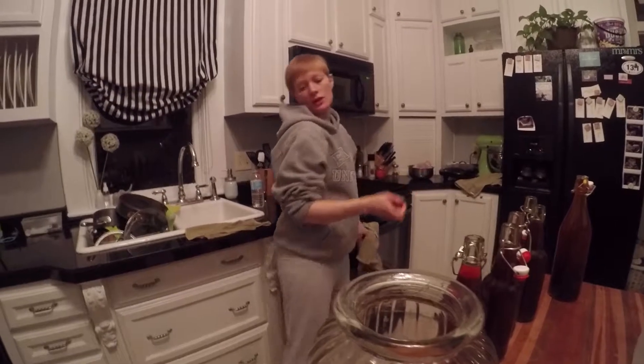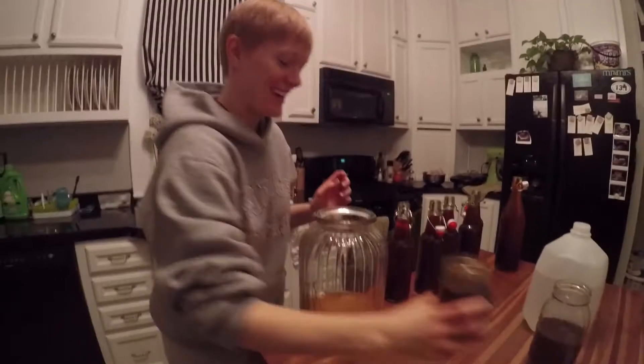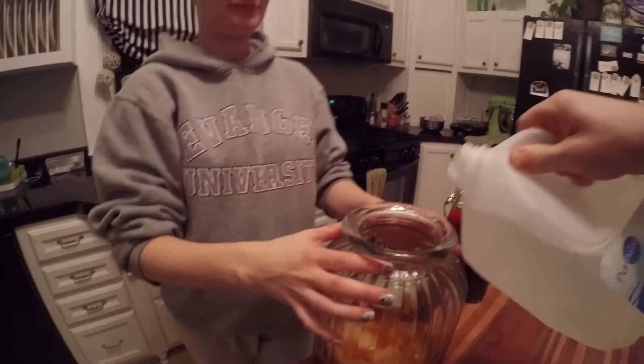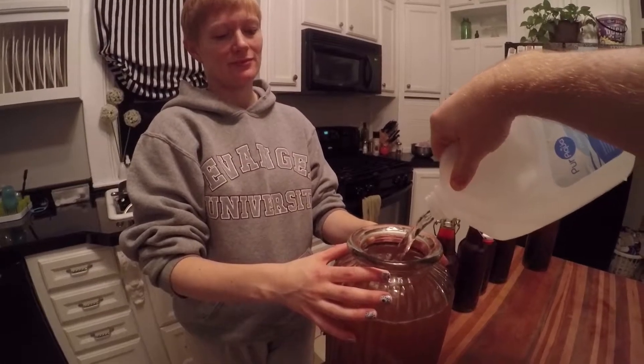That looks good. Scobies doing well. Oh, I say let's keep that one. Keep the gas up. It's the Scobie. Look at that. So toss this one? Yeah, let's toss that one. Scobie maintenance. Got all of our bottles filled.